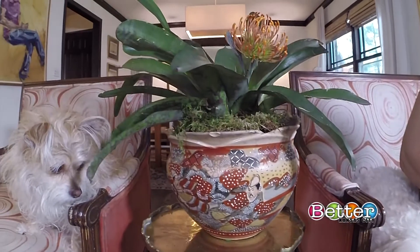Now I have my flowering plant, and when she blooms, I'll take out the faux flower.